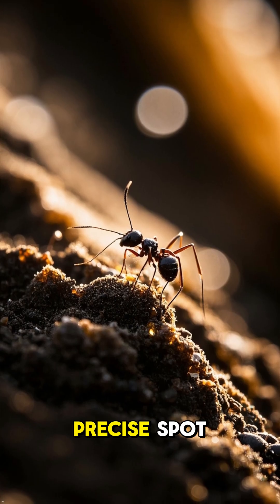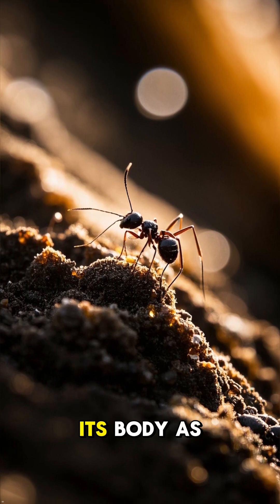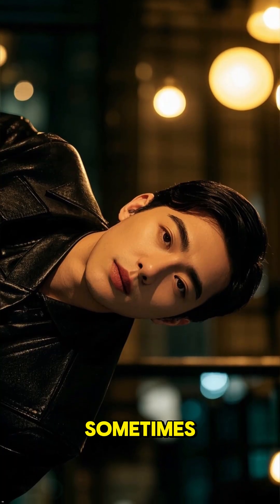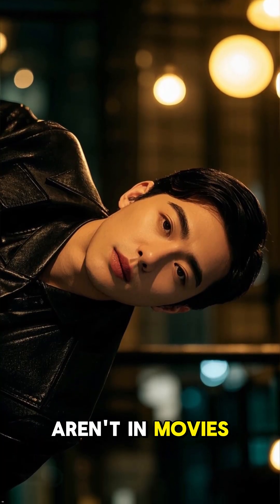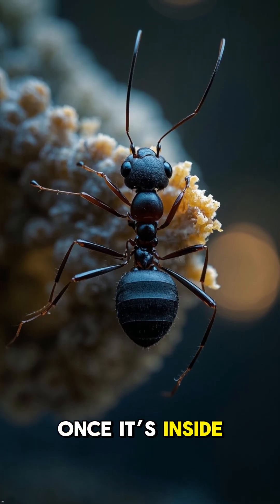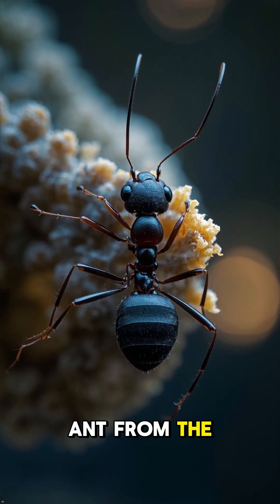It marches the ant to a precise spot, forces it into a death grip, and then uses its body as a launch pad for the next generation. This is insane proof that sometimes the wildest stories aren't in movies — they're real, they're happening right now. Once it's inside, the fungus starts multiplying like crazy, literally eating the ant from the inside out.